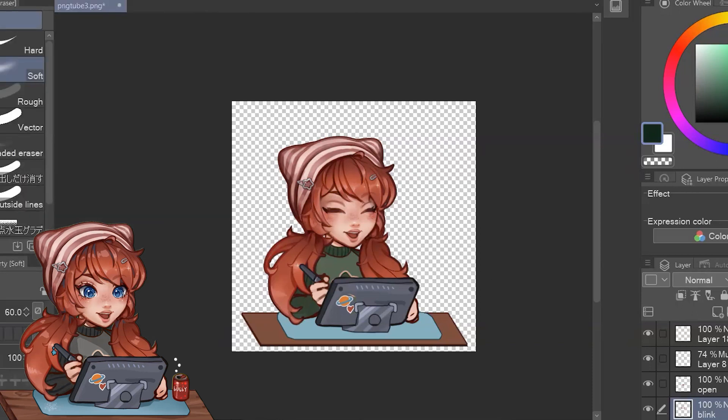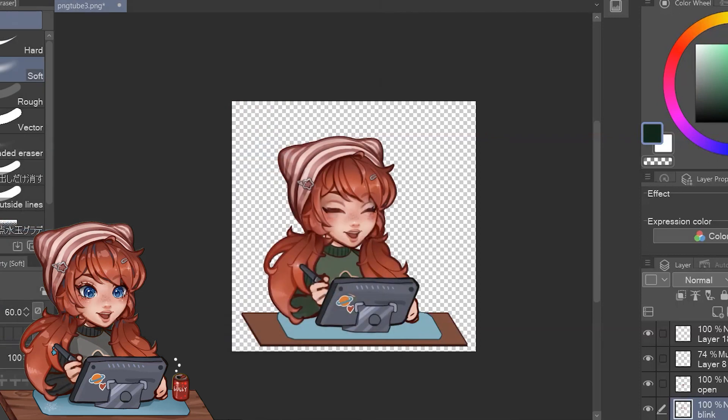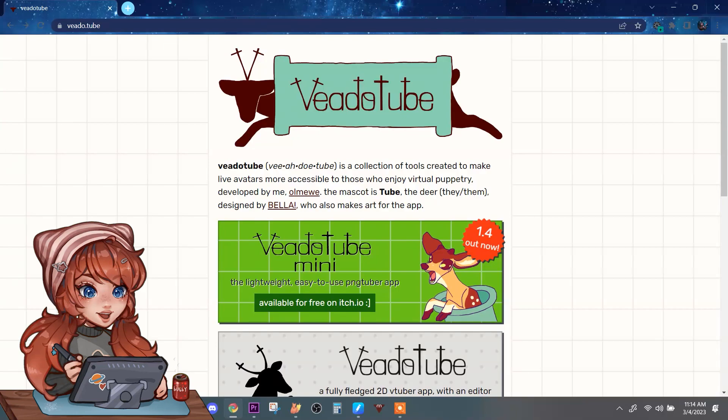Open eyes closed mouth, open eyes open mouth, blinking closed mouth, blinking open mouth. I also added the blinking later on in the video — I added the ears on my hat moving, and the bubbles coming out of my bubbly can and my pencil moving.